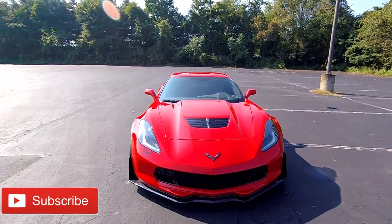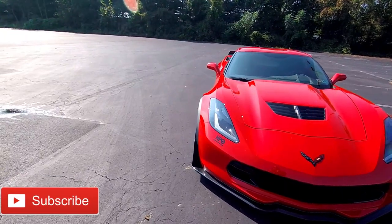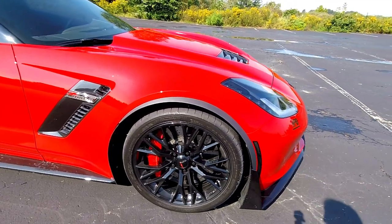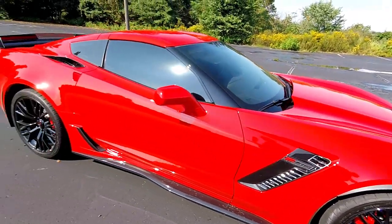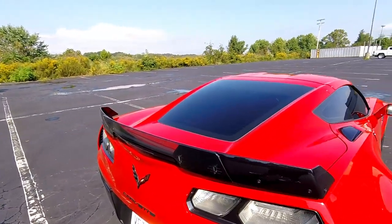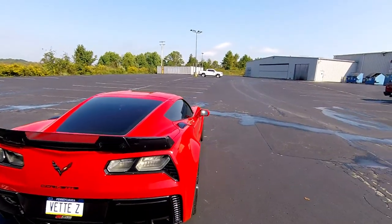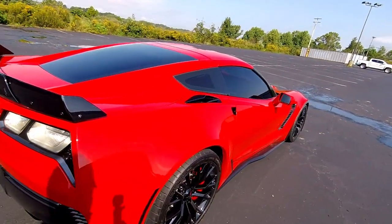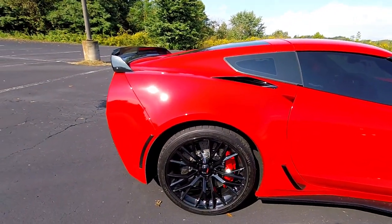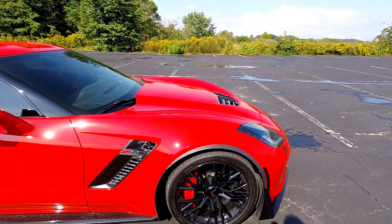Just to sum it up: the Z07 package appearance-wise includes the end caps, the carbon ceramic rotors, and the stage 3 rear spoiler — which is that wicker bill in between the two winglets. Performance-wise you would normally get the Sport Cup 2 tires, the carbon ceramic rotors, and the Z07 tuned suspension package.